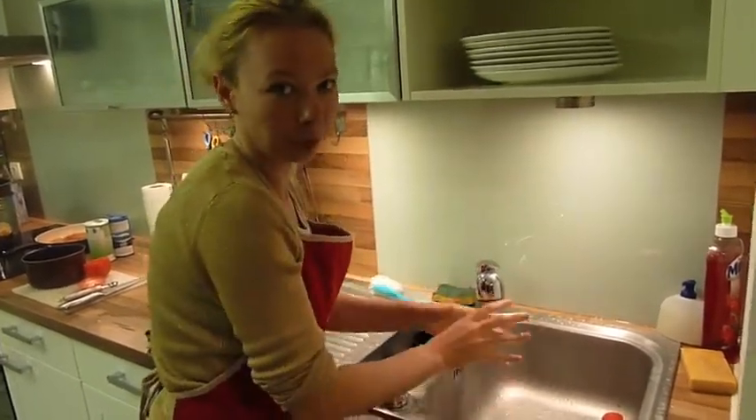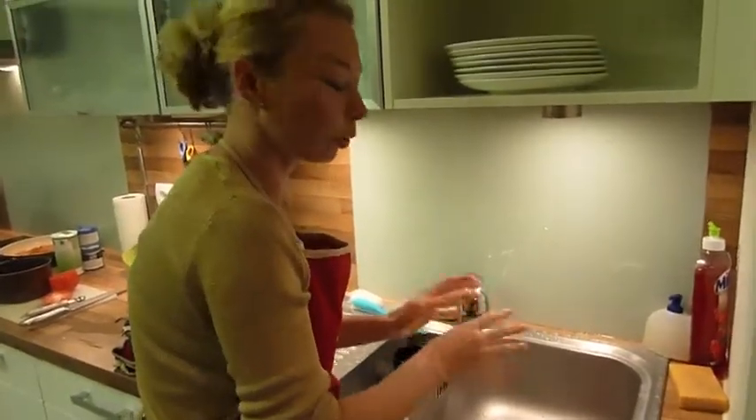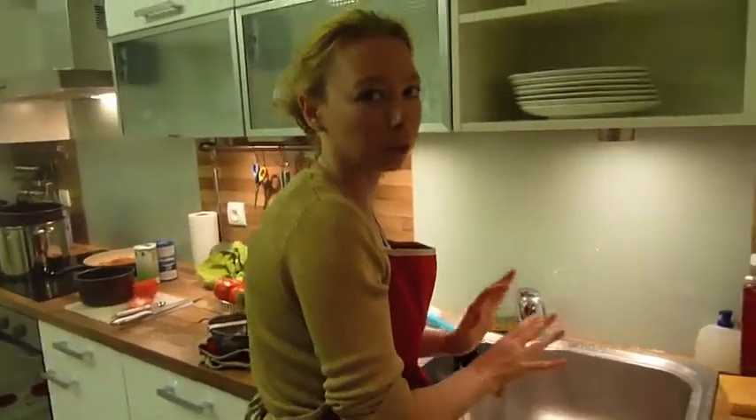So if you have to reply to a call when you are cooking, don't forget to wash your hands. That's where most germs are.